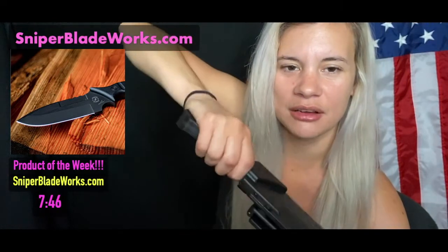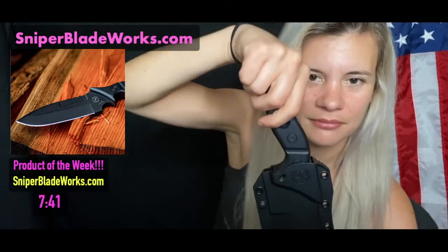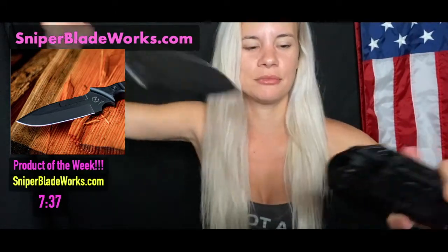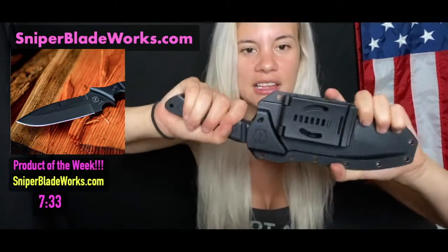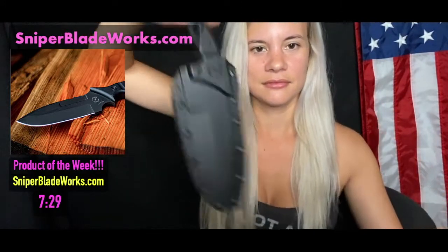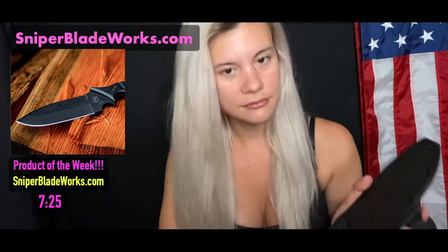You've got to press your thumb down on it as you pull out, and then it easily slides out. It locks in really nice — it's not coming out unless you jerk really hard. It's locked in there really, really nicely. Just so you know, for a knife, it's called a sheath, I'm pretty sure.